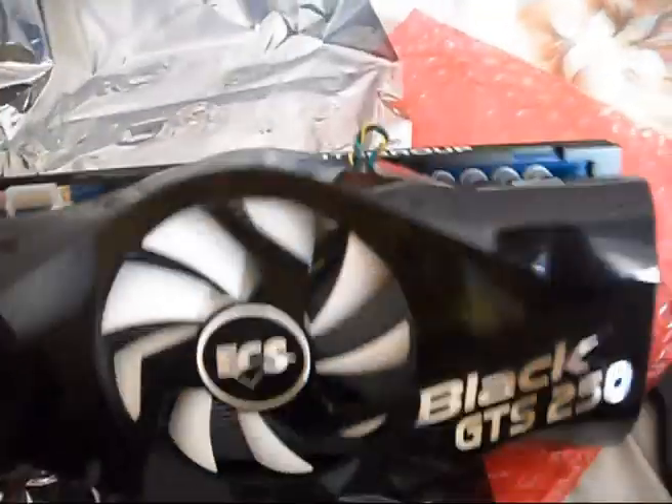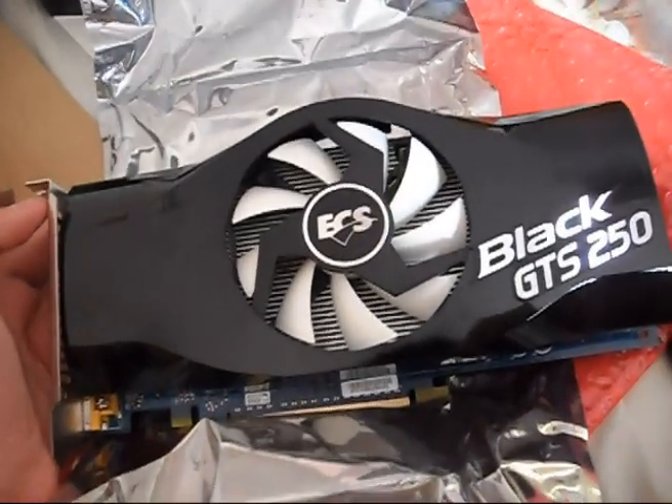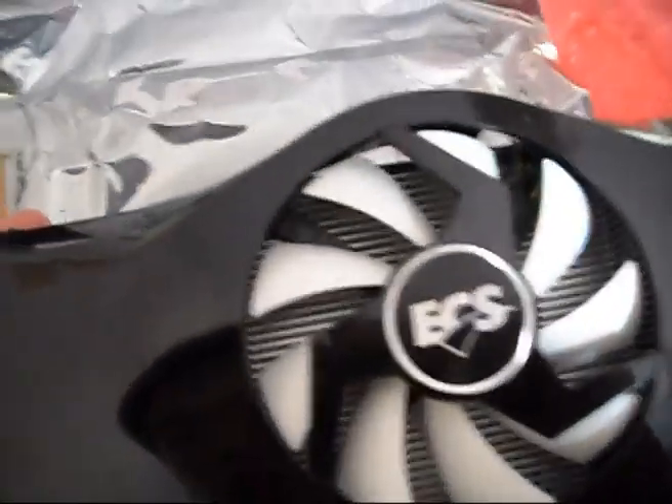If you don't have a 6-pin connector, I recommend upgrading your PSU rather than using the Molex to 6-pin adapter provided. Always use a dedicated 6-pin connector. The card is SLI-ready and made by Elite Group ECS. Thumbs up for this graphics card — it really looks good with this third-party Arctic Cooling cooler.